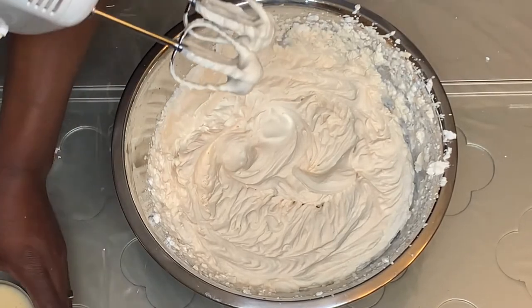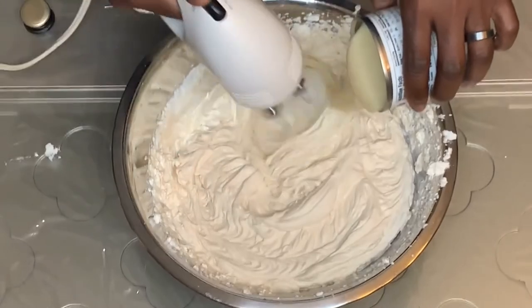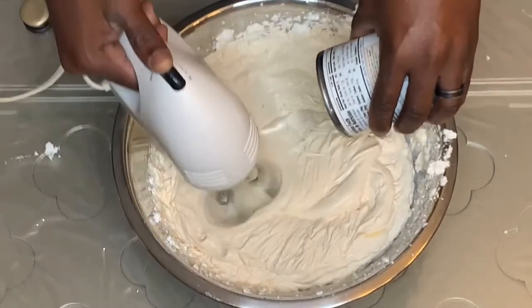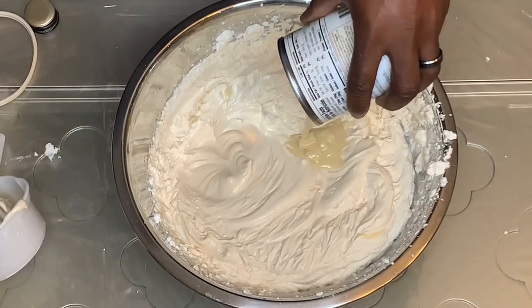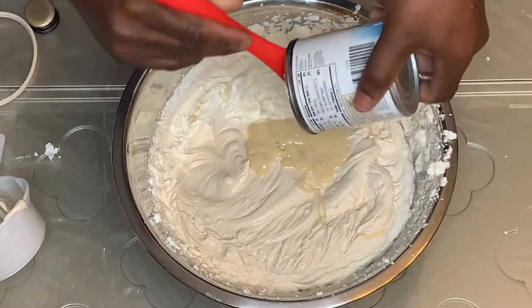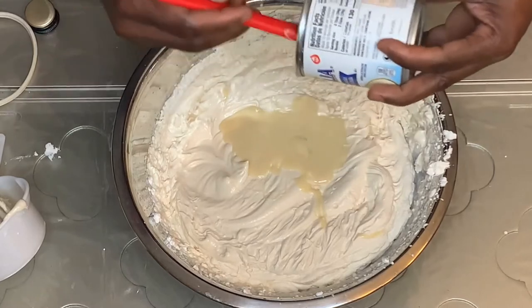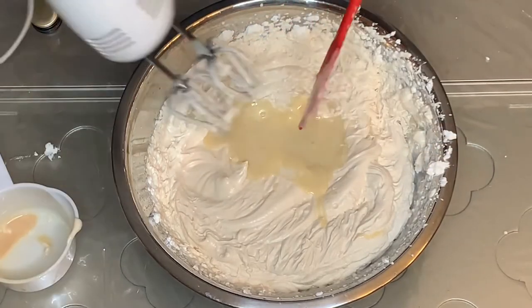The next thing I'm going to add is our sweetener, which is the can of condensed milk. I'm using the entire can based on the amount of ice cream I'm making. Normally, two cups of heavy whipping cream requires one full can of condensed milk. If you're making less, then use half the amount. Go ahead and mix the rest of the condensed milk in.